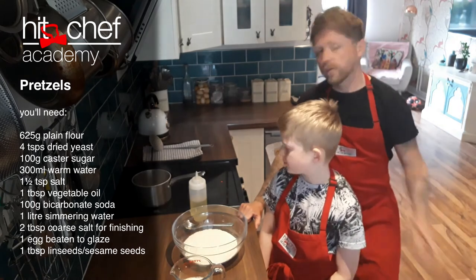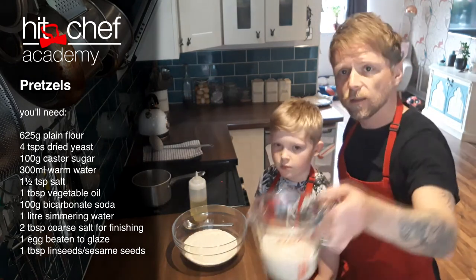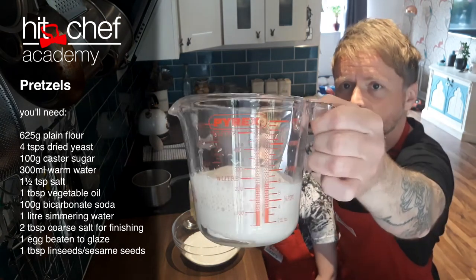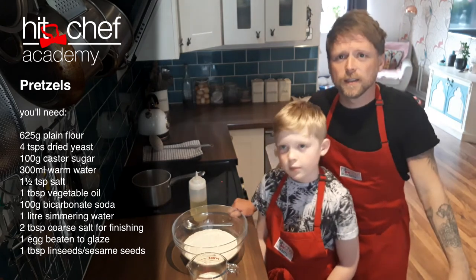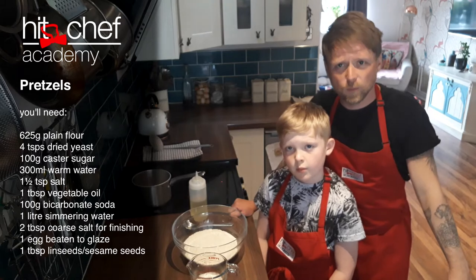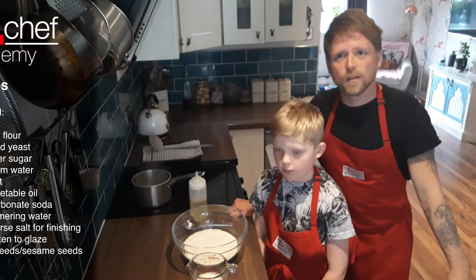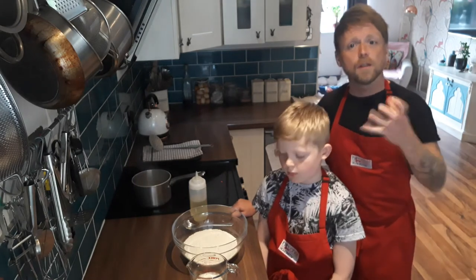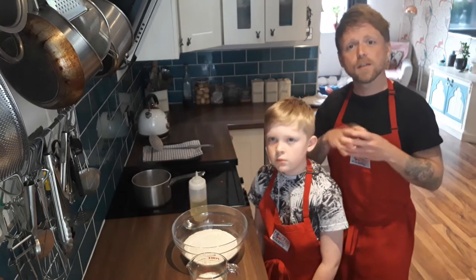First job you'll have to do is to activate the yeast with some warm water. Now yeast is a living organism and as you can see it's really frothy. Yeast is very much like a nail — providing it has heat, warmth, love, food, it will start to become flatulent and create gas. This yeast creates carbon dioxide, which gives the little bubbles and that will give your bread or anything you're using with yeast that rise.